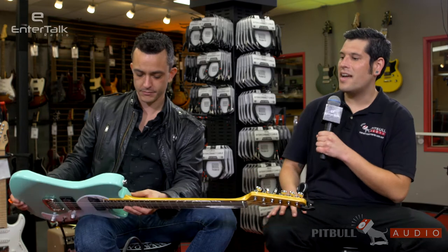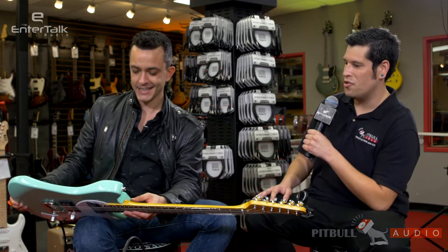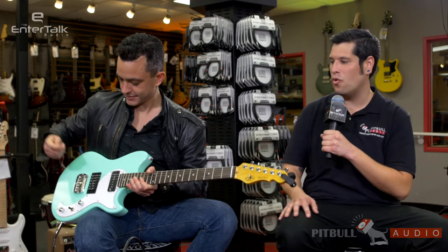It's really neat. And in a nice Leo Fender mint green, too. I definitely dig it. It's a cool, modern player's guitar.